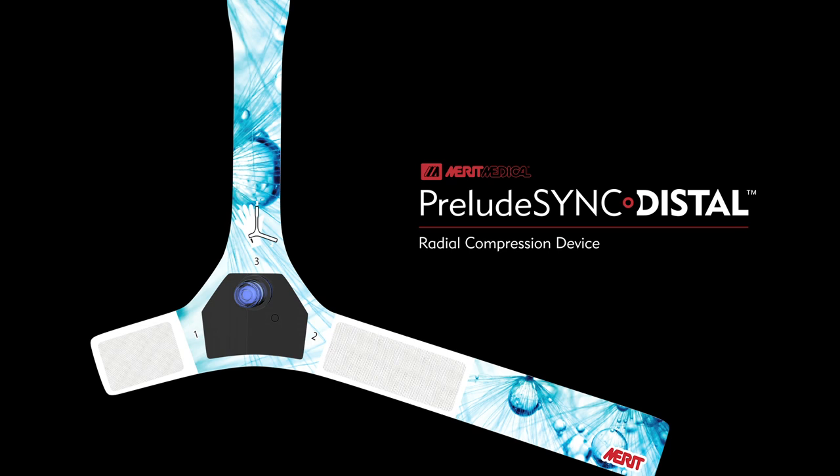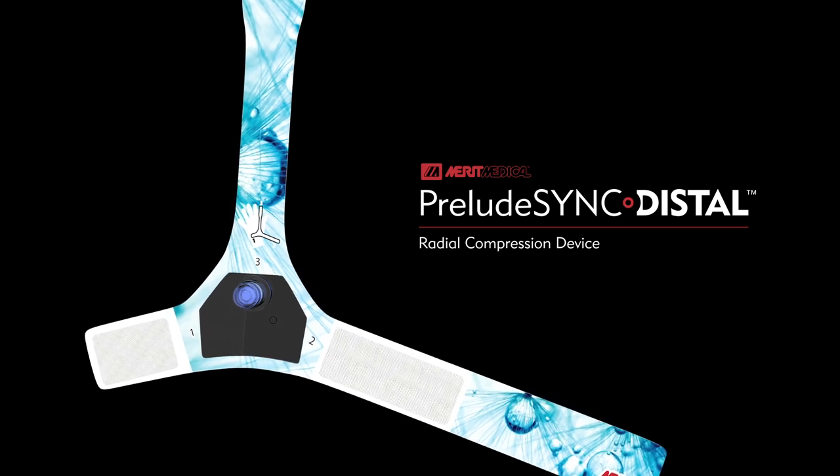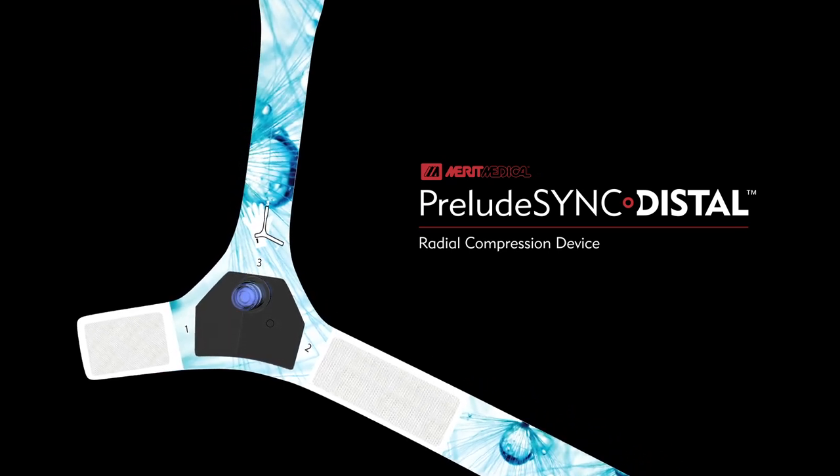If you have additional questions about using the Prelude Sync Distal Radial Compression Device, please contact your Merit Medical Sales Representative.